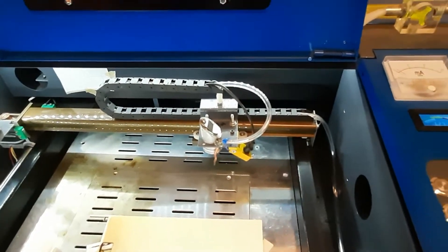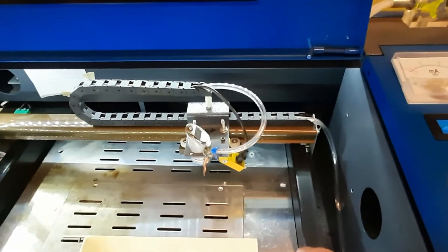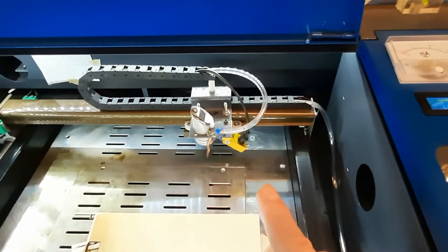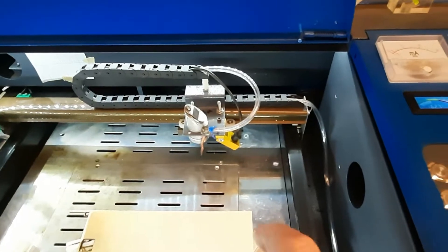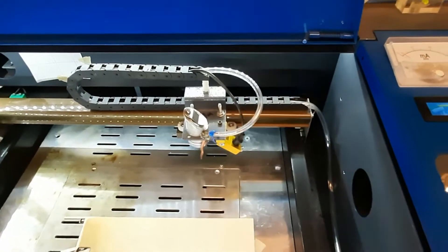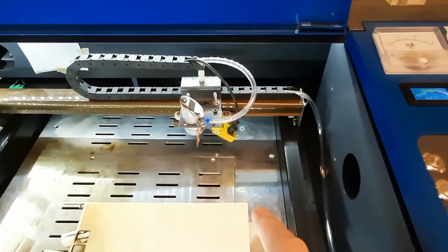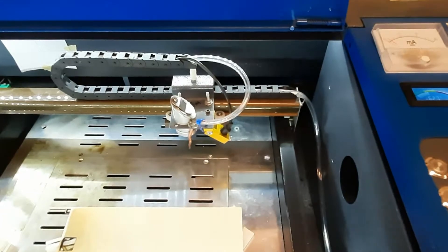Hi, this is John. Some time ago while I was watching K40 videos on YouTube, I saw a mod that somebody had done to their X-carriage. He did not go into the details on it, but I liked it enough that I figured out what he had done, and that's what I'm going to describe to you today. I did not come up with this, so whoever did, thank you. I love it because it works.